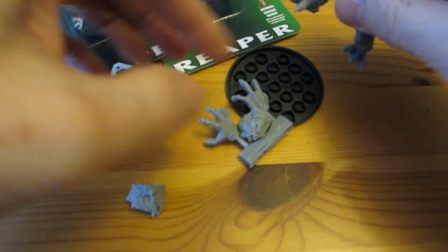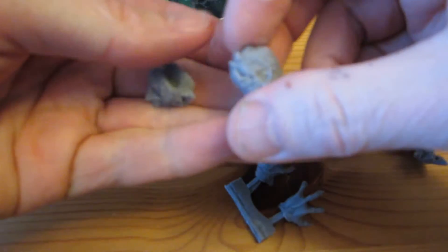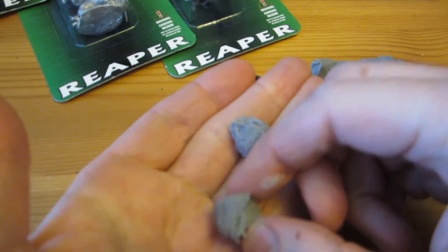This one is in several pieces — and also I'm looking at this model from Heresy Miniatures, which they call a Snow Troll, and we have ice trolls in the rules.